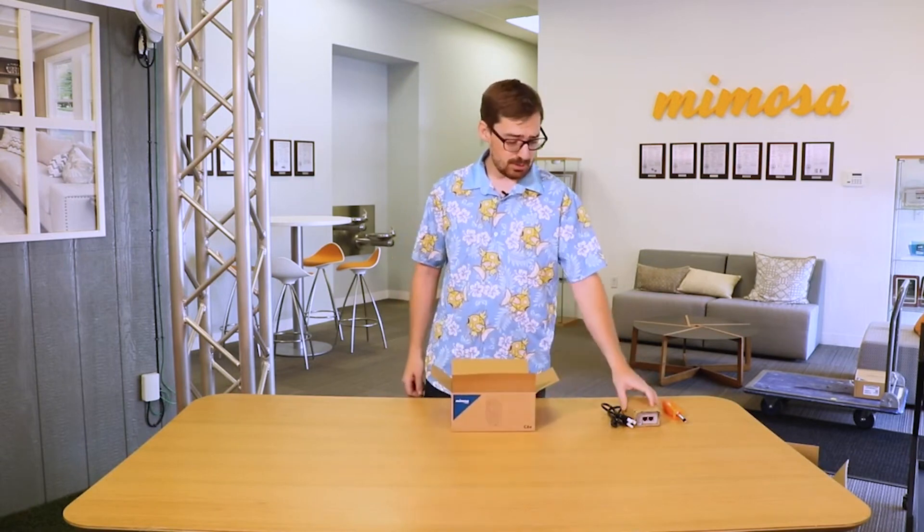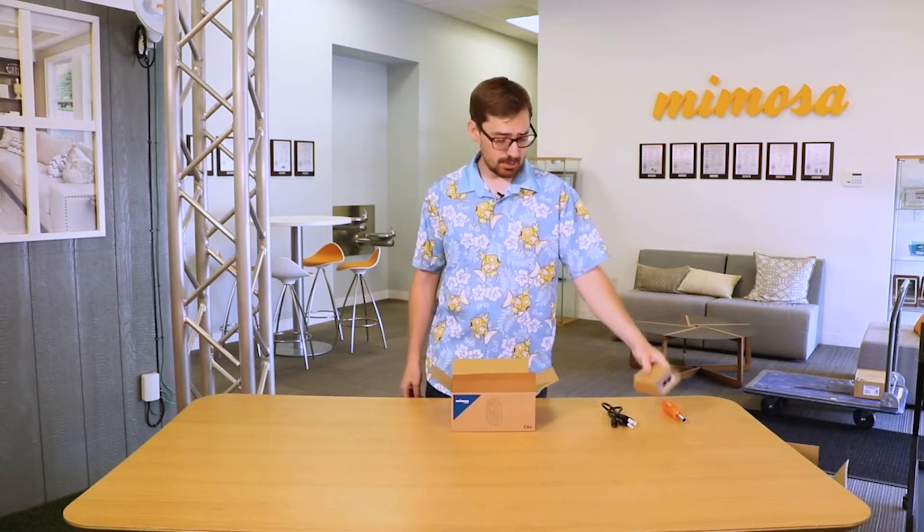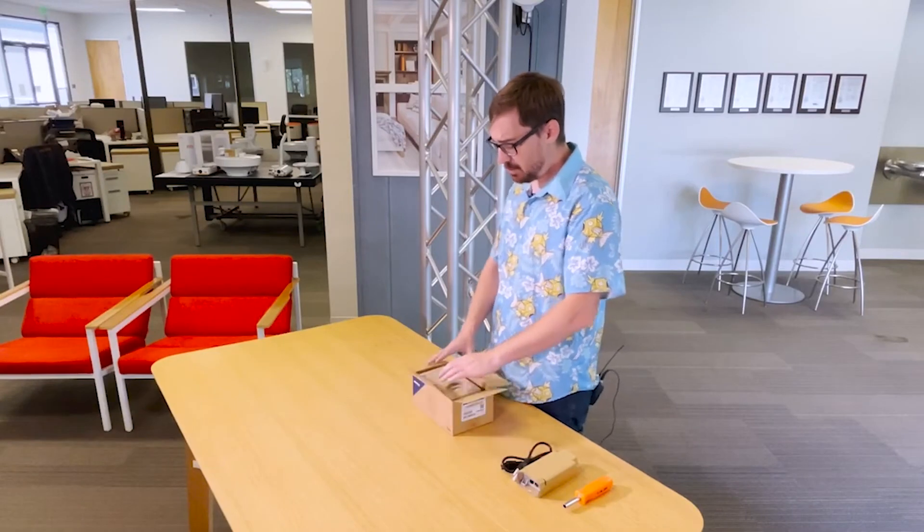Just for your reference, the C6X does not come with its own PoE — you'll need to purchase a PoE separately for it. So let's go ahead and open this baby up.